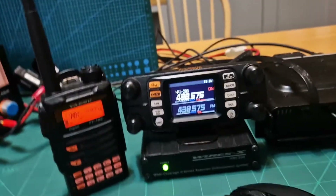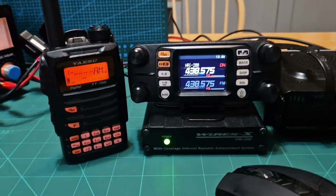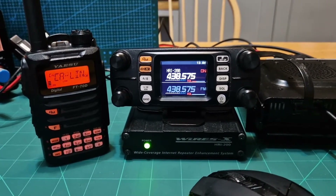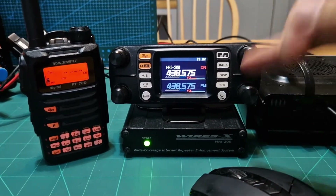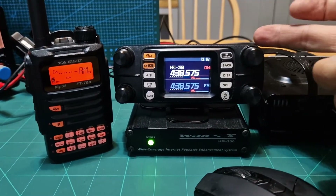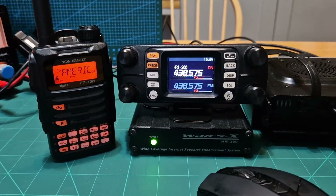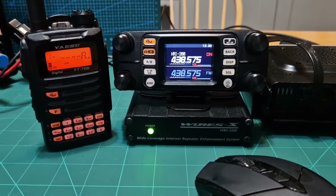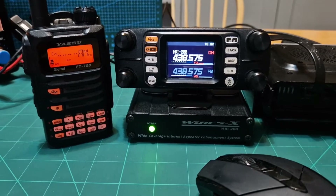The SCU-20 cable is definitely the easiest way to go — nice and simple setup, no hardware needed, just the latest firmware in your radio. Most of the 300s and 400s have got that. This video covers the FT-300 with the Wires-X HRI-200 box.